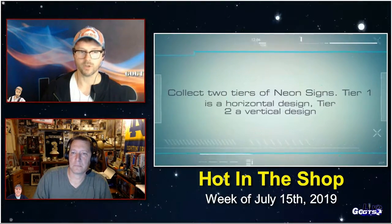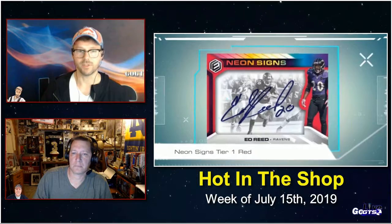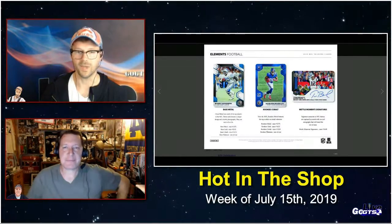Look for parallels of your metal cards: copper numbered to 25, gold numbered to 10, and platinum one of ones. This is also a limited product — the base cards are numbered to just 75, again with those parallels. So this is going to be a lot of fun to rip. Amari Cooper on-card neon signs there — lots of good color, lots of metal. This releases next Wednesday, the 17th.